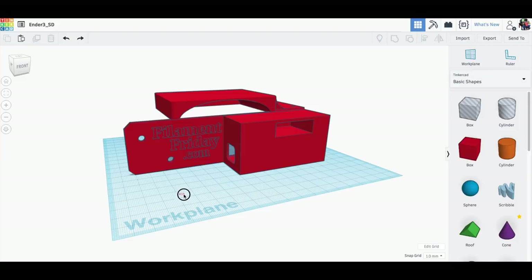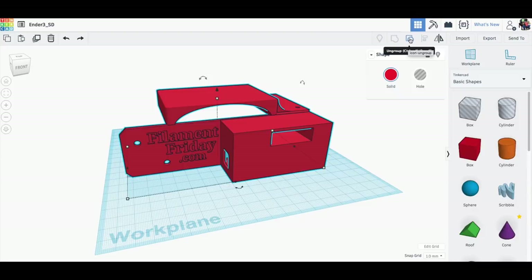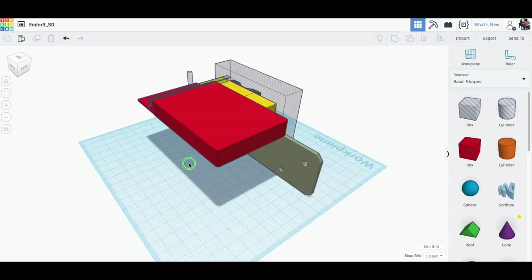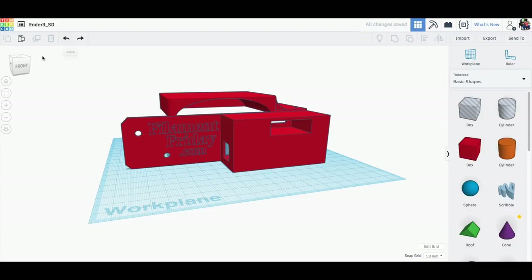I will be the first one to admit this thing is ugly — it's functional but it's ugly. I took his bracket, chopped it up, used his SD card slot so that would fit, and then I just started adding pieces until I got what I wanted. I didn't spend a lot of time on this obviously, so functionally it's good but aesthetically it's just not a pretty print. Everything is in place, the holes for the screws all line up, and I even have a hole on the side for a cable, which I'll explain in a bit.